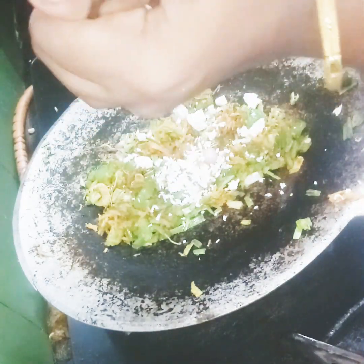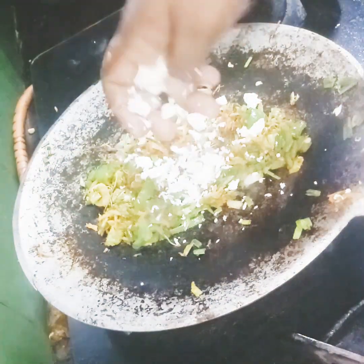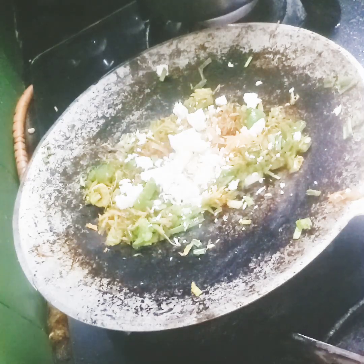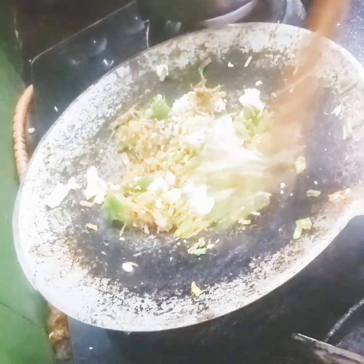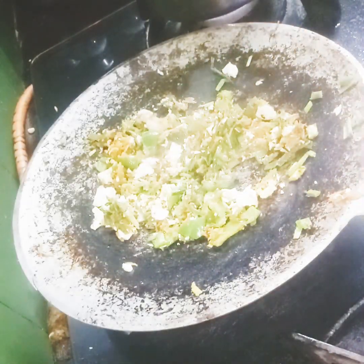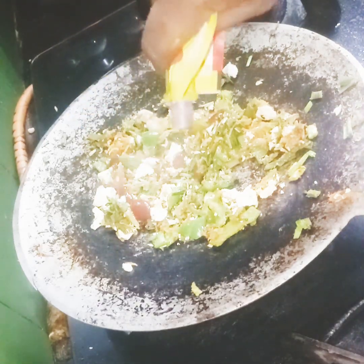I will add some noodles and some pasta. 1 chapati.